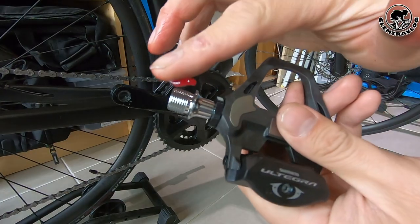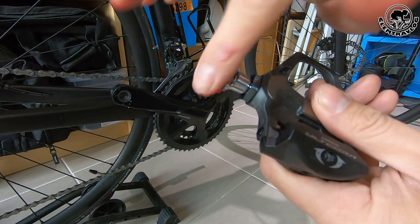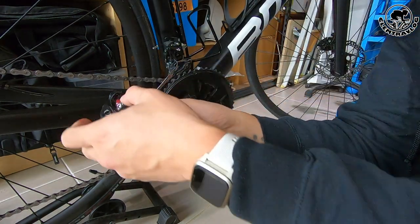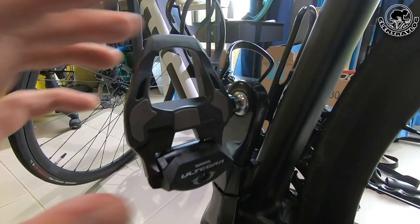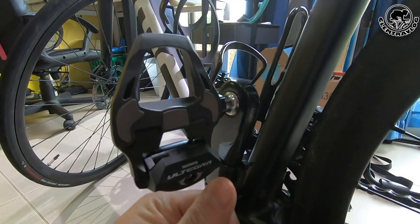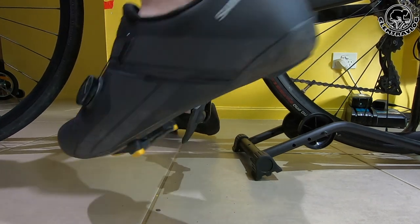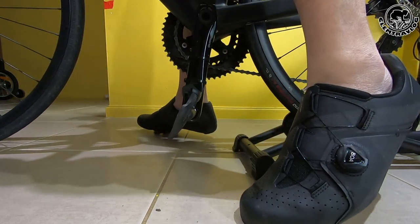Now let me install it on my BMC Teammachine and see how it looks. Let's start by putting some grease on it — just try not to damage the thread on the crank. And now let's put it in. Nicely done! Look at that — Ultegra! Just like other Shimano pedals, you will hear the click sound and your cleat is in. And when you twist your foot, you hear the click sound again and you are off.